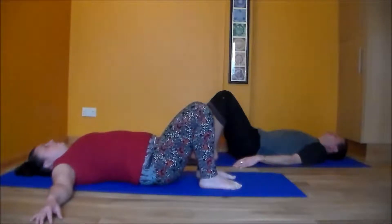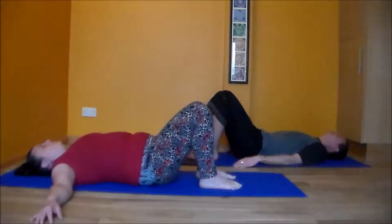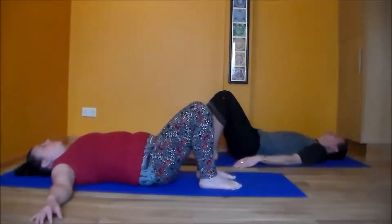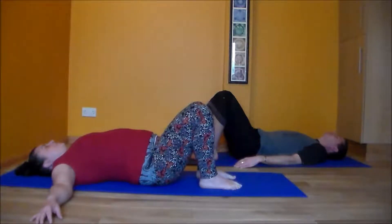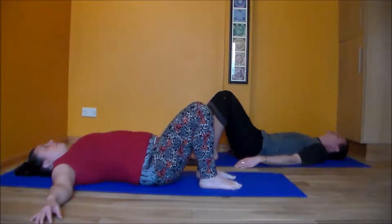When we do these movements in yoga, we're very aware of how they make us feel — we're not doing them mechanically. To help us stay in the present moment, we add the breath. When we take the marble to 6 o'clock, we breathe in. When we take the marble to 12 o'clock, we breathe out. So we go: in at 6 o'clock, and out at 12 o'clock.